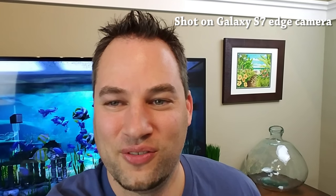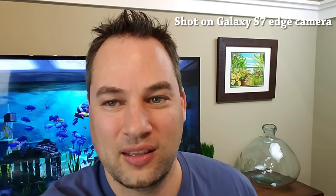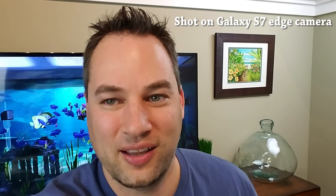Hey, what are you still doing here? The video's over. Be sure and keep watching my channel because I'll be doing some tests on the camera of the Galaxy S7 Edge, and comparing it against other phones like the iPhone 6s and other high-end phones. So keep watching, and I'll catch you later. Bye.